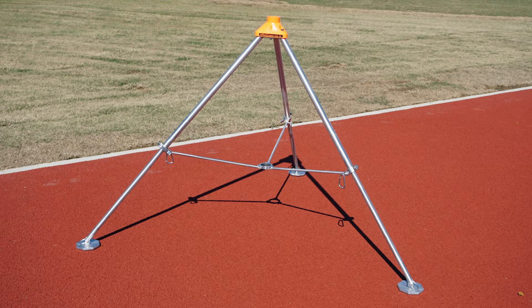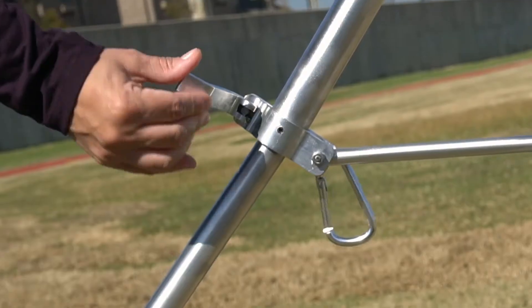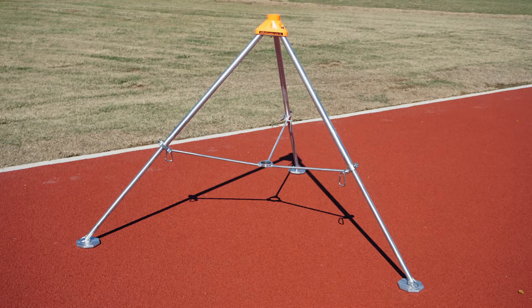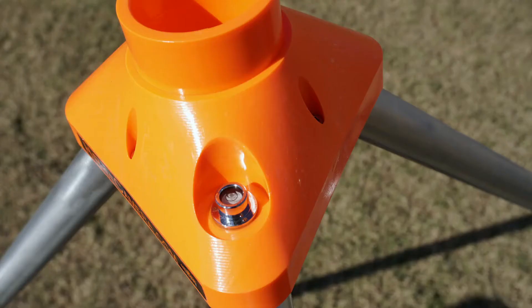Open up the tripod at your desired location and let each leg out. Extend each tripod leg to full length. Then use the clamp down lever on the tripod leg to lock your position. Repeat this as needed for each tripod leg until the tripod is level. Locate the bubble level on the top of the tripod. Ensure the bubble is in the center of the circle. This will confirm the tripod is level.